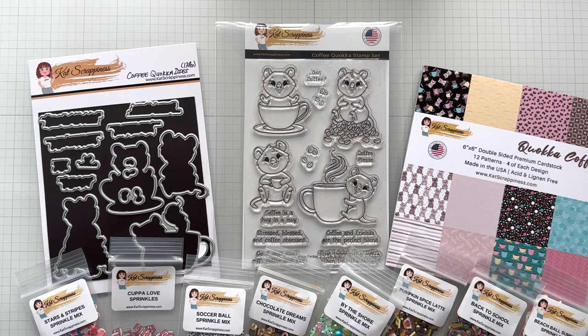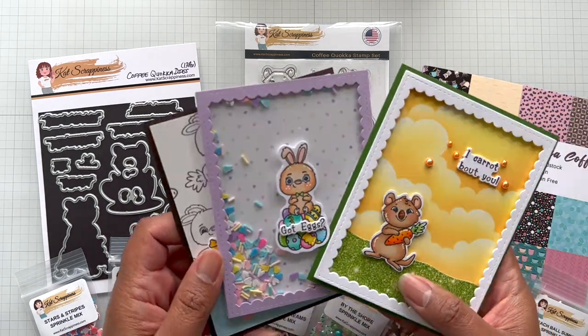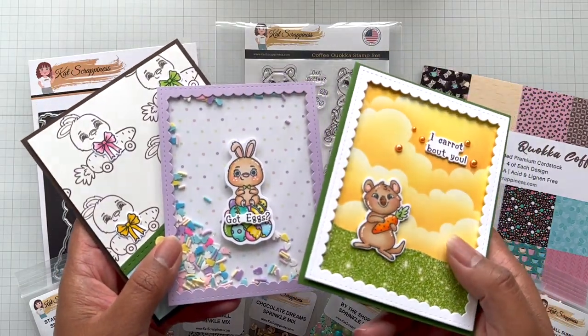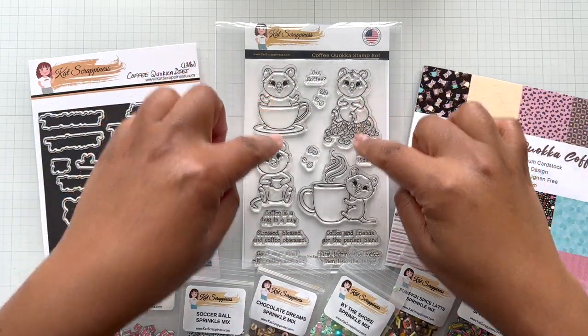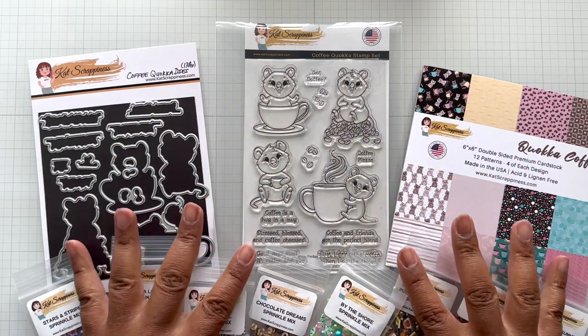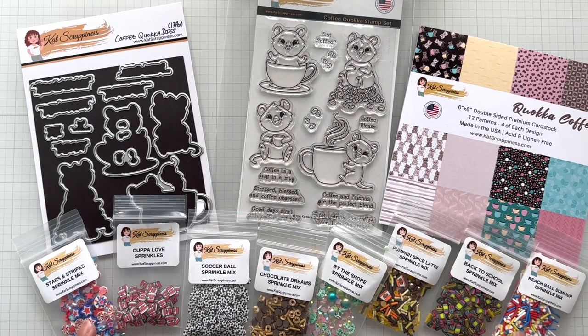Last week we had the Easter release where I showed you these adorable bunnies and the Easter Quokka. Well now we have Quokkas in a coffee cup. And also some new ephemera shaker bits to put in your shaker cards.